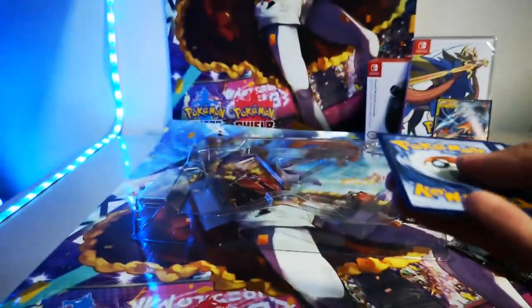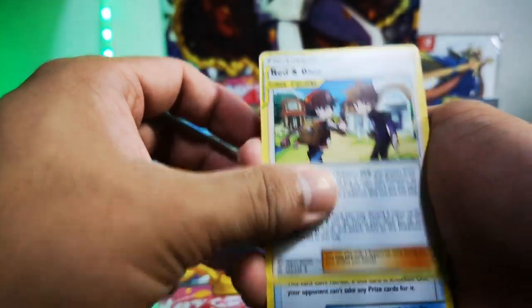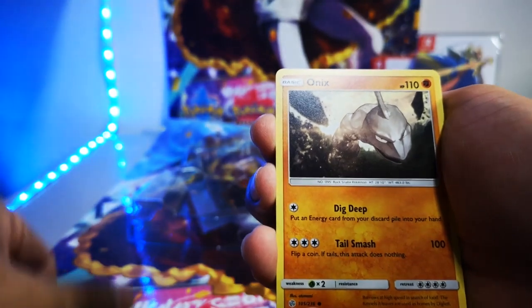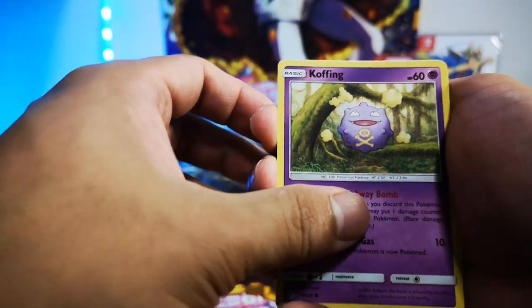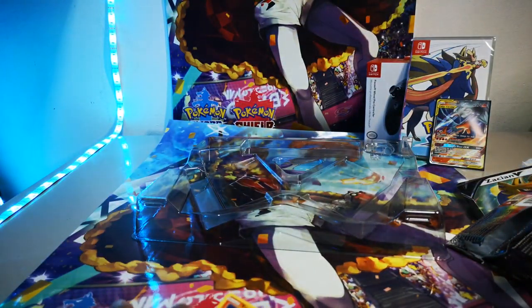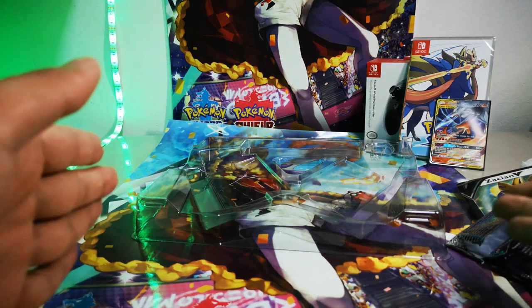Last pack: Togedemaru, Togekiss, Crobat, Togekiss, Lightning Energy, Raid Bomb, Tech Team Lily, Poipole, Dragonium Z, Onix, Tech Peak, Alolan Ninetales, Snorunt, Cofagrigus, Tangela, Mako. Okay, that's it! I'll be opening more Cosmic Eclipse booster packs soon, so watch out for this channel. Remember to like and subscribe — thank you!